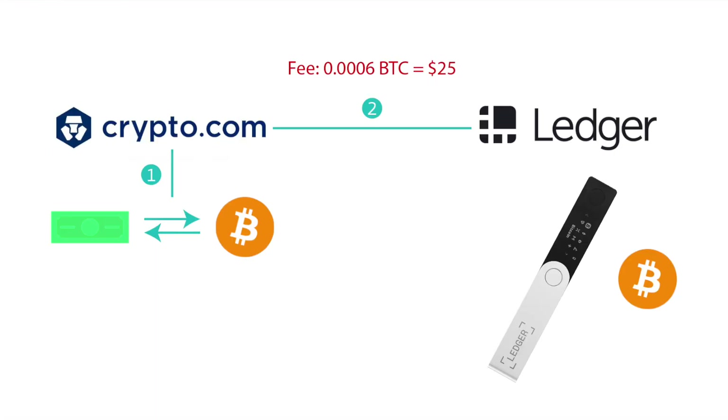Just to sum everything up, I want to show you the fees I paid. The only fee was when we sent the bitcoin from crypto.com over to Ledger, and that was 0.0006 bitcoin, or about $25 US dollars. This is a little high, but bitcoin is not the most efficient or cheapest cryptocurrency out there, so you shouldn't be too surprised.